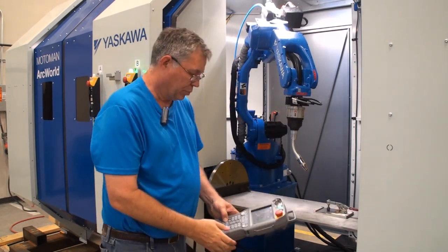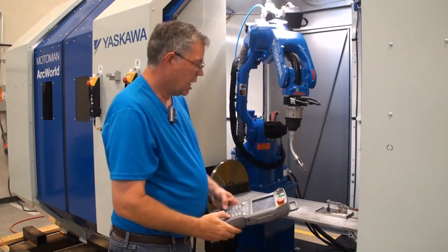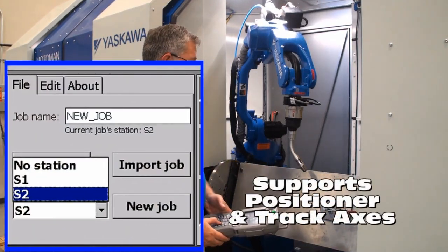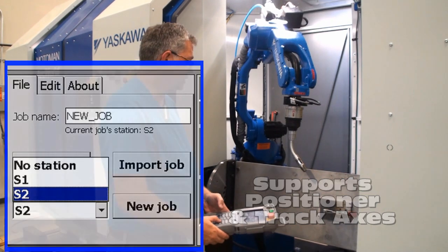I will start the program and move the robot into position. With the teach pendant, I will use it to jog the positioner axis into position. The software stores the position of both the robot and the positioner together.